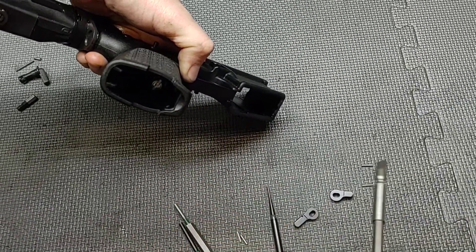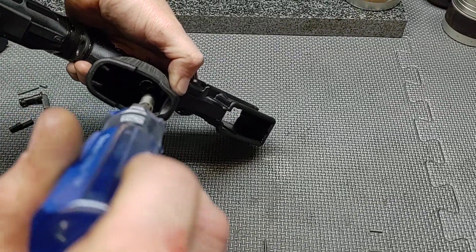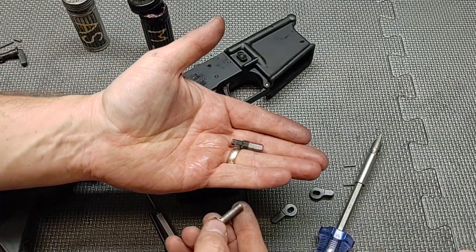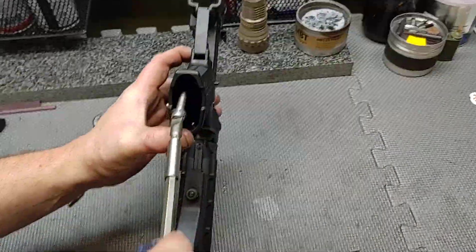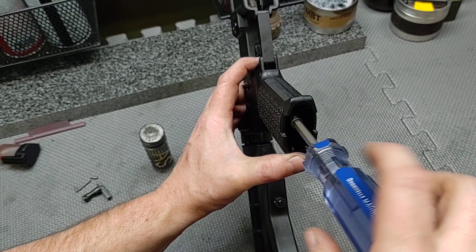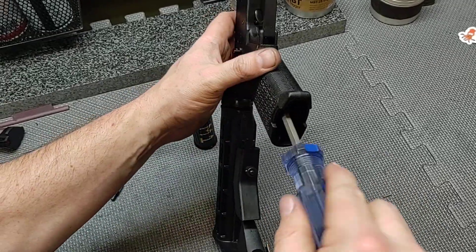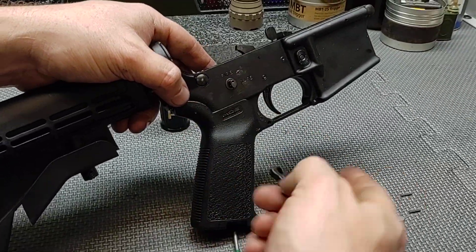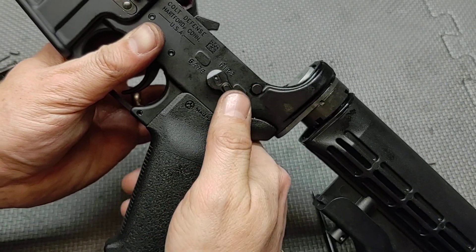I'm just going to drop the screw in here — it's probably hard to see, as I don't have lighting to get inside the grip with the camera angles we're working with. These flat-head screws can be a little more difficult to install because they tend not to want to stay on the bit head. Make sure you don't cross-thread it when installing the grip, and you don't have to go really snug right now because we're not completely done.